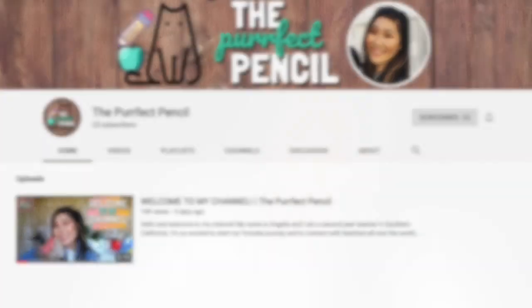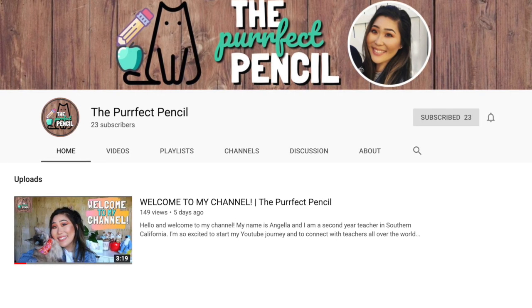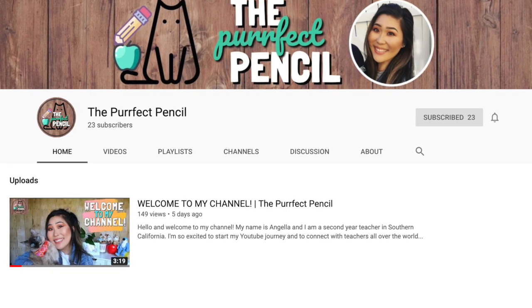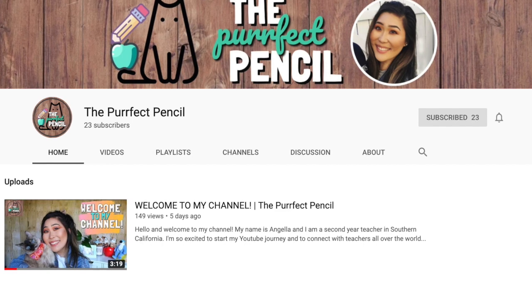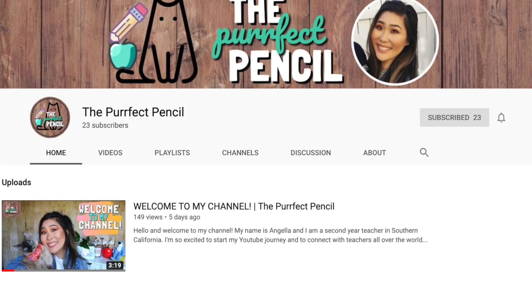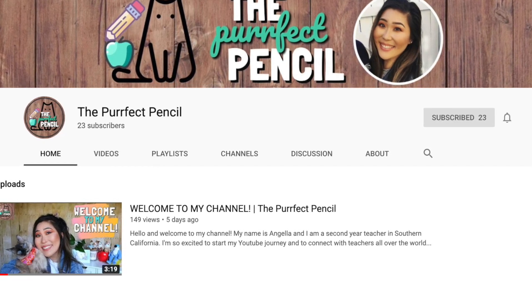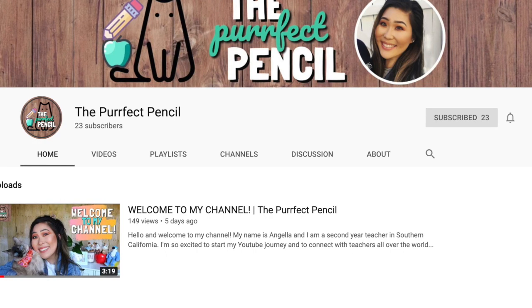Hi everyone, welcome back to my channel. I wanted to say thank you so much for watching my last video — I'm so thankful and appreciative of your support. If it's your first time here, hello and welcome! My name is Angela and I am a sixth grade teacher in southern California. Please subscribe and stay tuned for future videos and to follow along on more of my adventures.